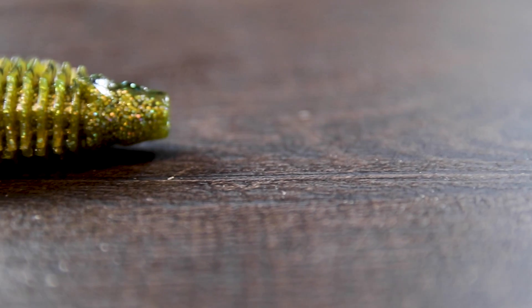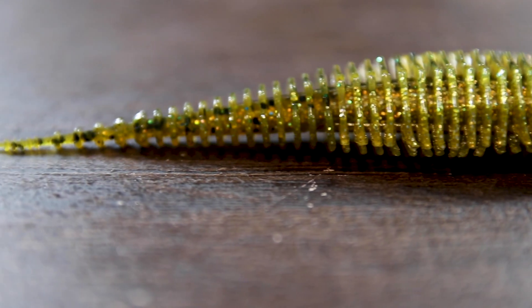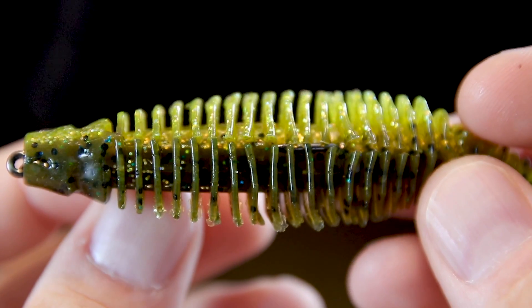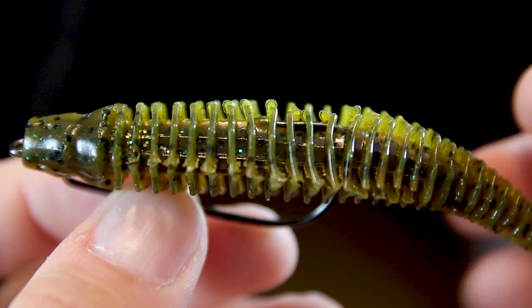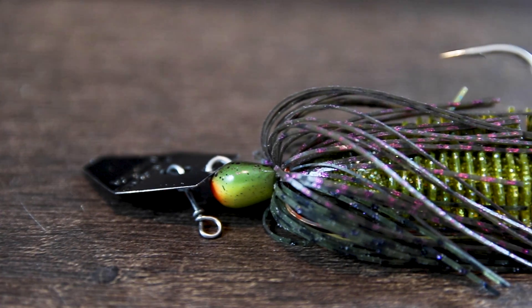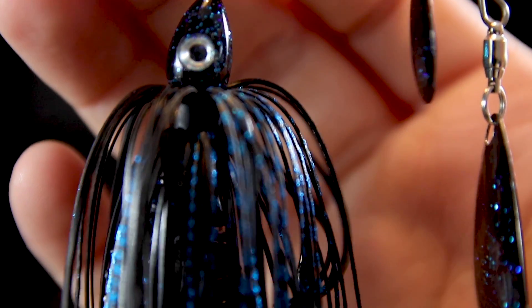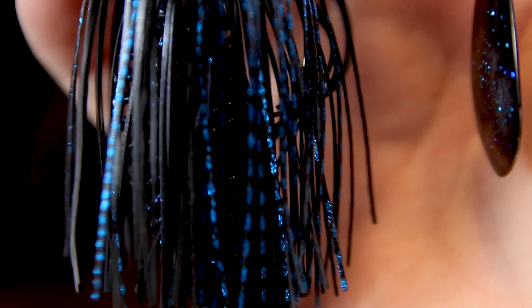The head of this lure is really flat, making it easy to rig on a ned rig or a ball head jig. It comes with four separate hook slots, allowing you to rig it in a variety of ways without worrying about the hook punching through the ribs. You can put this on a swim jig, a chatterbait, fish it solo on a Texas rig — weightless or weighted. My favorite way to fish it is on a spinnerbait; the combination of those flashing blades and that tickle tail dancing is going to be absolutely deadly.